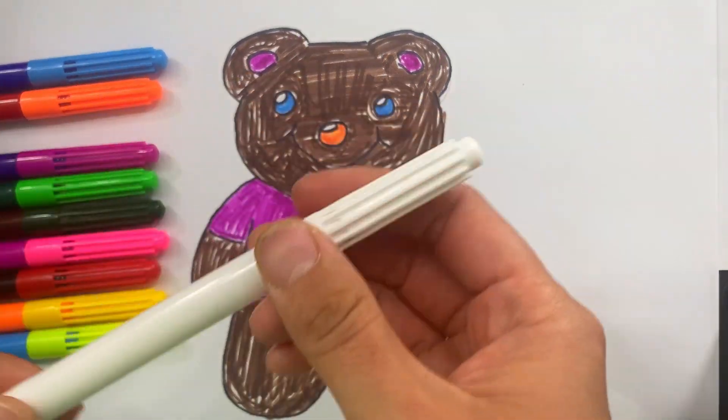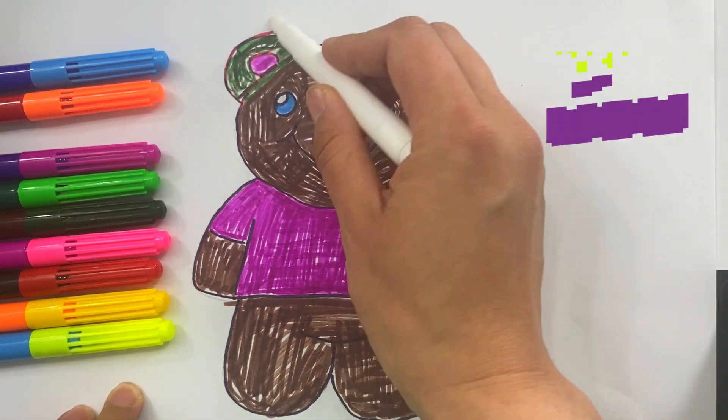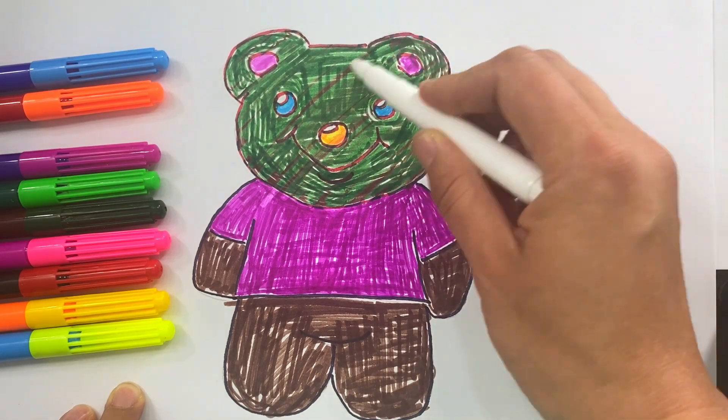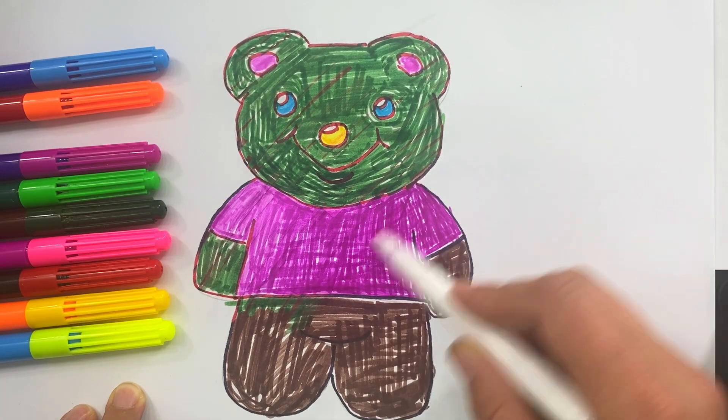Look! I have a magic marker. Let's paint it. Oh! What's happening? Wow! It turned green! It's magic!